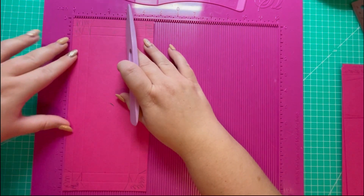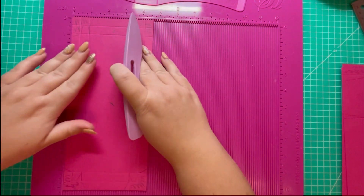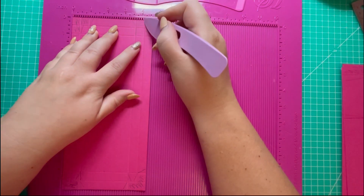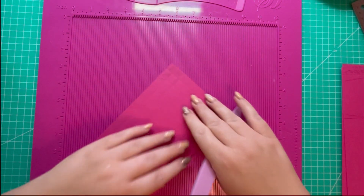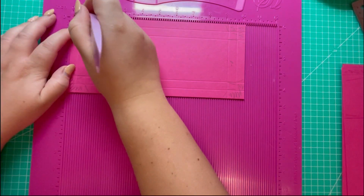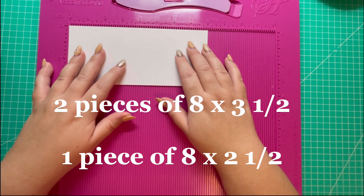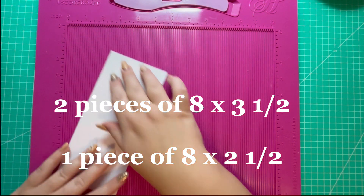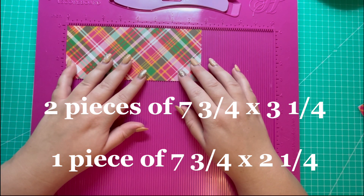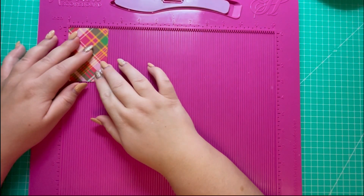For the ten and one eighth by four and five eighths piece, along the four and five eighths side score at half, one, three and five eighths, and four and one eighth. Rotate and score at half, one, nine and one eighth, and nine and five eighths. For your mats you'll need three pieces of eight by three and a half and two pieces that measure three and a half by two and a half.